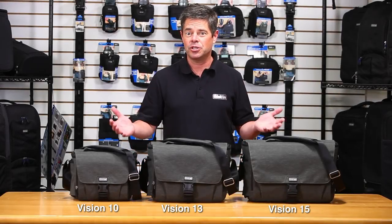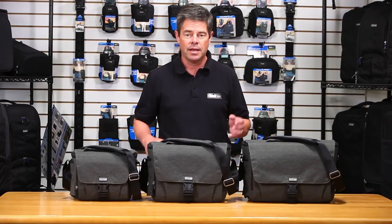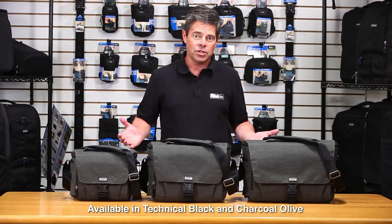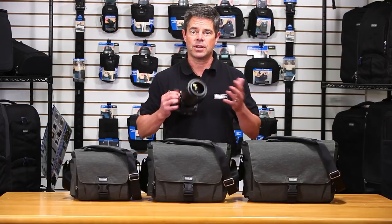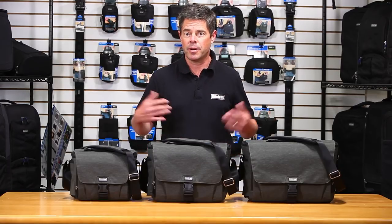Hi, it's Ted from Think Tank Photo. I'm here to introduce the Vision Shoulder Bag Series. The Vision Shoulder Bag Series comes in three different sizes: the Vision 10, the Vision 13, and the Vision 15. It also comes in two different colorways: Technical Black and Charcoal Olive. The Vision Shoulder Bags are designed for pro-size gear and lenses with big hoods, so there's ample room inside for your kit. Let's go through each size and talk about what will fit.